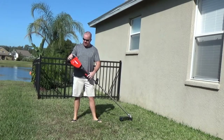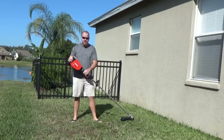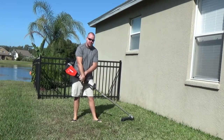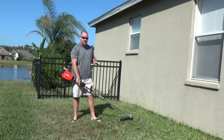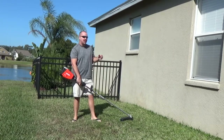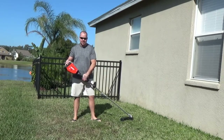Hey guys, so I've had this Echo Weed Eater for a few weeks now, almost a month — the 58V Echo Powerhead with all the attachments. I can weed eat my entire house, my lot — minus the mowing, I mow that with a lawnmower. I can edge, and then I can blow, and still have battery left.